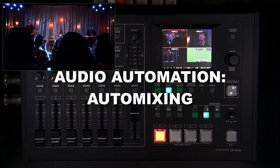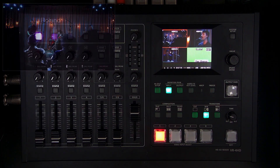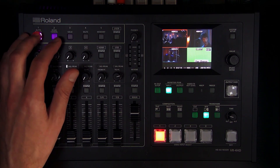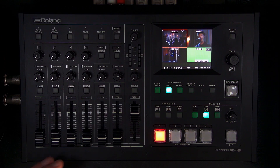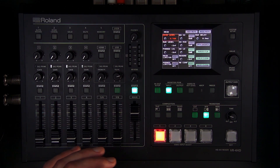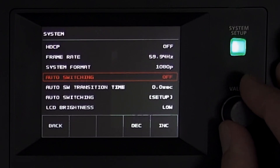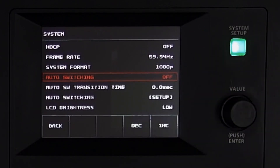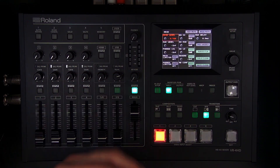Now let's talk about the audio automation features. There's auto mixing, which you can turn on and off using the user buttons. Auto mixing automates the mix levels — you can turn individual sources on and off and assign weight values depending on which sources you want to have priority over one another.